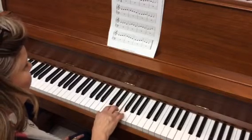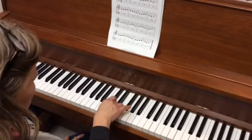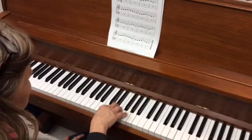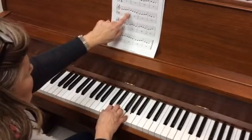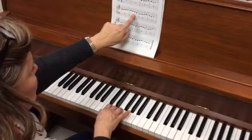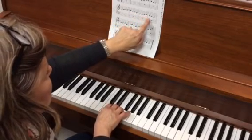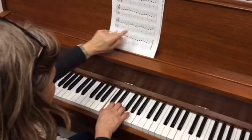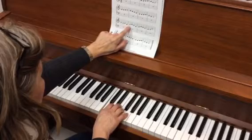E, D, C, C, D, E, D, D — E, F, G, G — E, D, C, C, D, E, D, C, C. Here's that hard part: D, D, E, skip C, skip.